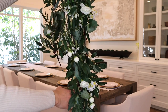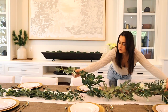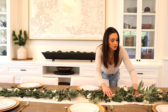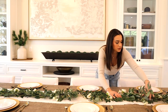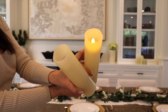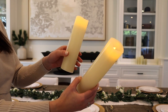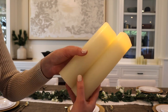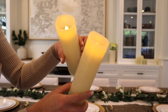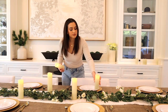I searched a lot on Amazon and came across this garland that has little mini roses and eucalyptus. It would actually be beautiful for wedding centerpieces, but it's a really full gorgeous garland that I can use throughout the springtime as well. I also have my flameless candles that I love to use for my tablescapes.